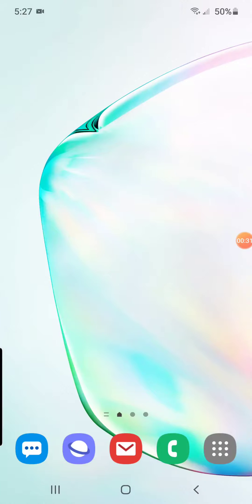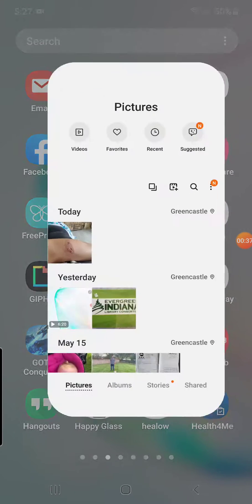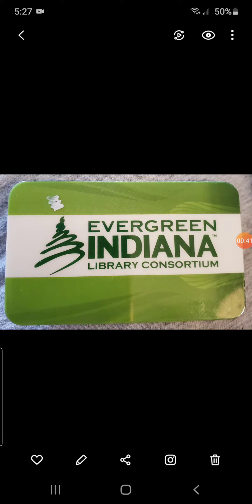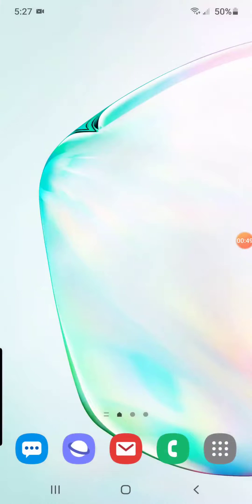One of the first things we want to do is make sure that you have your Evergreen card. I'm going to show you what that looks like — I took a picture of mine, it's here in my gallery. Right there is what it looks like. It is green, and it says Evergreen Indiana Library Consortium. So make sure you have that. If you don't have that, you can call the library and get a hold of the circulation desk and they will be glad to set you up with a new card.